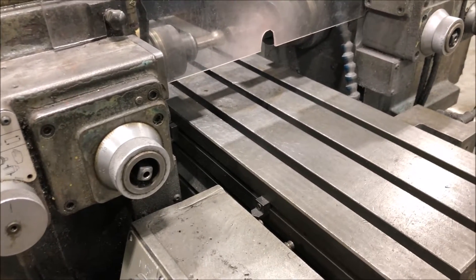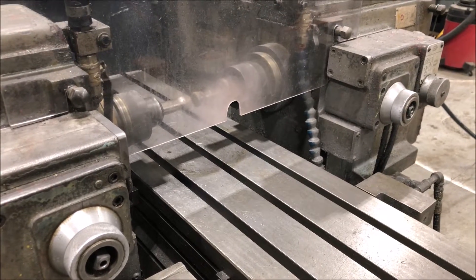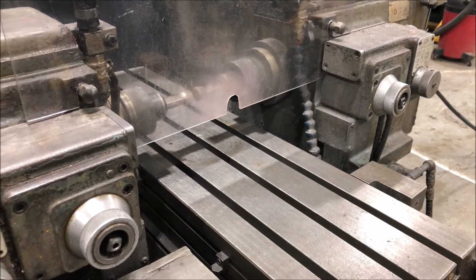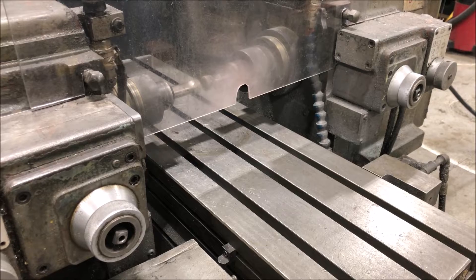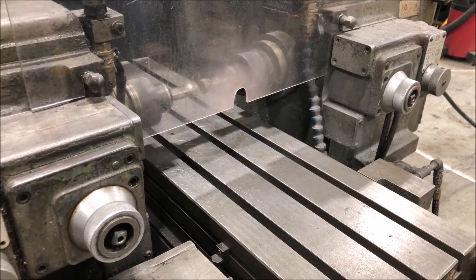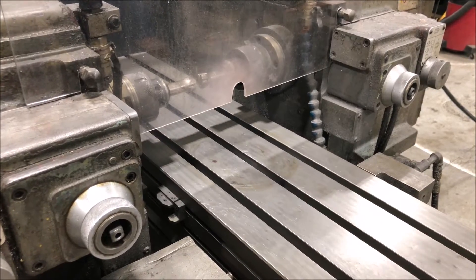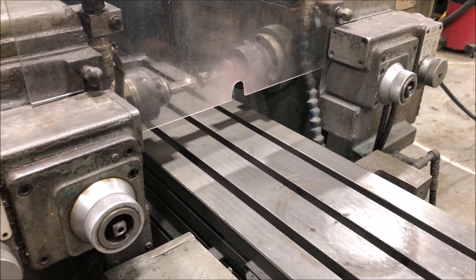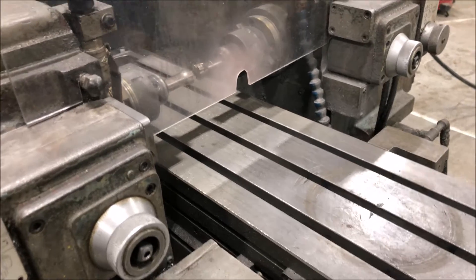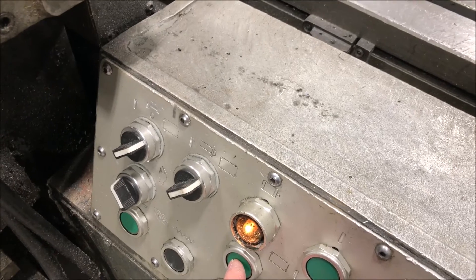Table feeding. Back into home position — hold until it's off the dog.